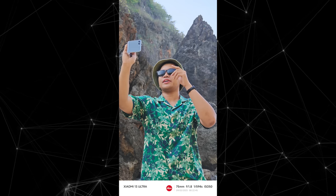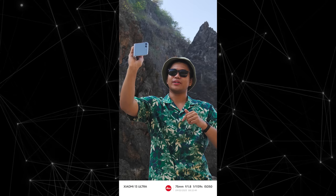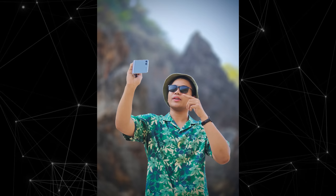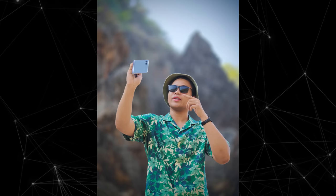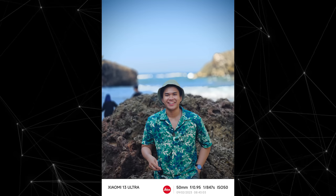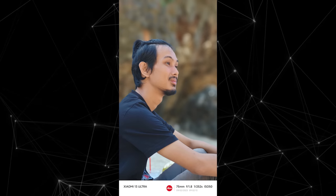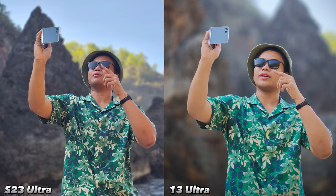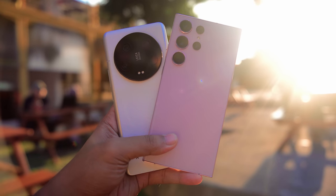For skin tone, I think it's spot on. There is a difference between Leica Vibrant and Leica Authentic — Authentic is slightly more natural, while Vibrant makes skin tones a bit lighter but still feels natural. So it comes down to personal preference. For portrait mode, this is what I love most about the Xiaomi 13 Ultra — the separation between background and subject is incredibly clean with no AI artifacts at all, making it feel like a DSLR. Not just me — friends from YouTube and Instagram communities also say it resembles a DSLR. Comparing it side by side even with the Samsung Galaxy S23 Ultra, I prefer the portrait results from the Xiaomi 13 Ultra. A full camera comparison with the S23 Ultra is coming soon to the channel.